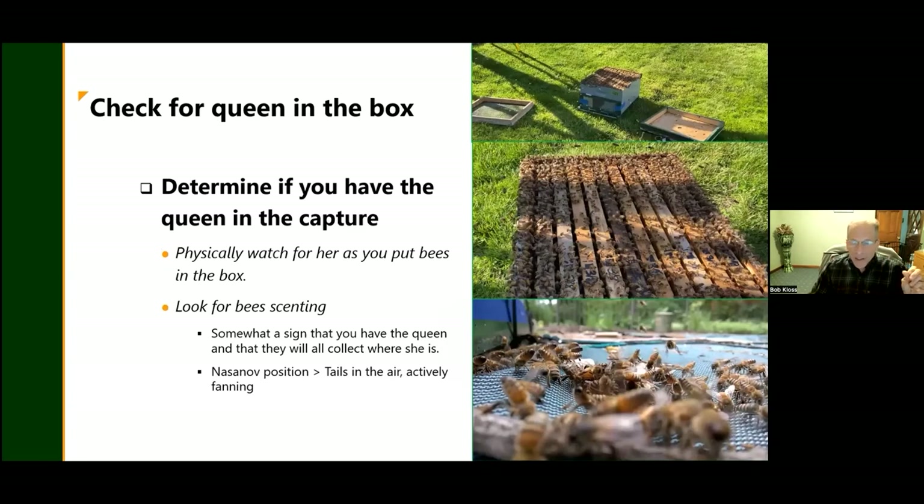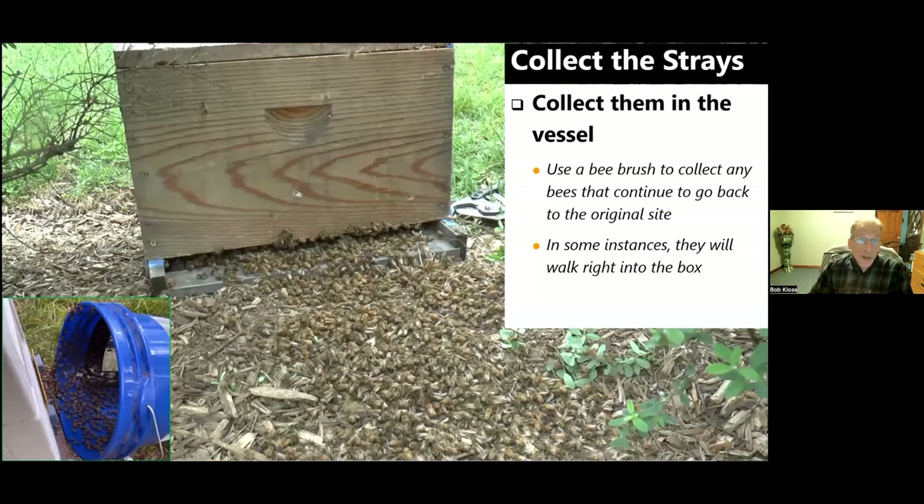The most important thing is to get the queen into the box. Once you get her in, the bees will start scenting — they put their butts up in the air, exposing the Nasonov gland, giving off a pheromone that says to the other bees 'come on over here, the queen is here, this is where we're going.' Once the queen is in the box, one of the coolest things about catching swarms is watching the bees just walk right in. Rather than fly in, they march right into the box.